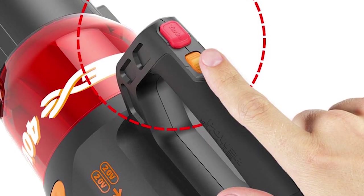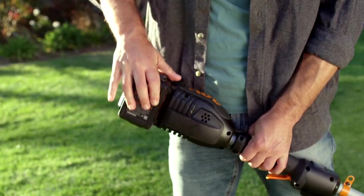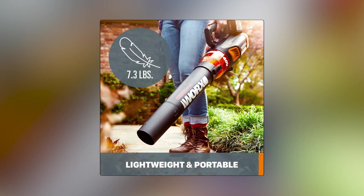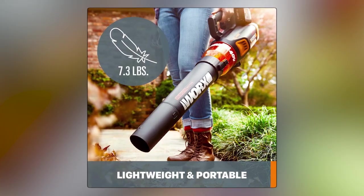Setting it up is straightforward, although it has three pieces, which is one more than most others. Connecting the final piece takes a bit more effort, but it still took us less than two minutes to set up. Overall, if you want a lightweight, powerful cordless leaf blower with adjustable speeds for different tasks, this is a great choice.